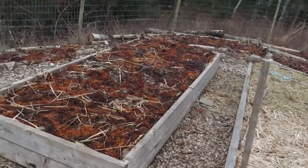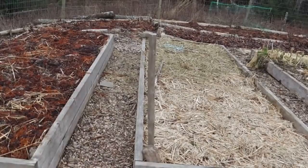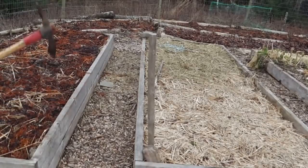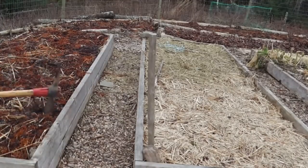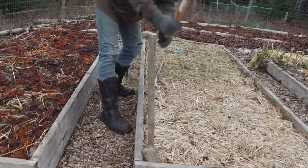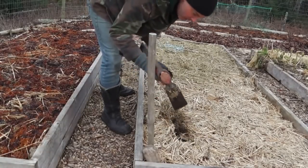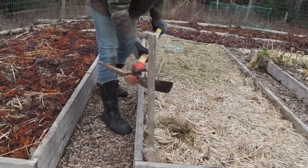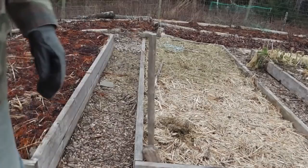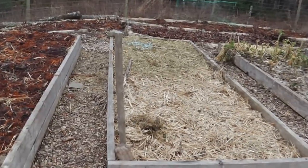Here we've got two raised beds, somewhat raised about eight inches above the ground. One seaweed, one hay — actually this is seaweed over hay. Let's see how this is working. There's some ice in there for sure. Pretty hard to get through. That's the thing about raised beds — they don't hold their heat as well as beds in the ground. That's pretty frozen too. So despite the fact that some of my other beds with hay are okay, beds that are raised seem to be more frozen.